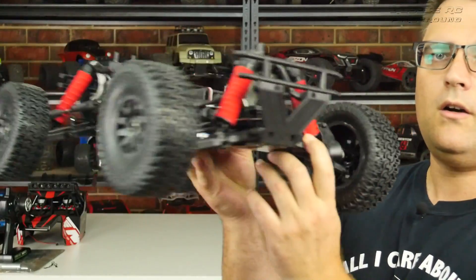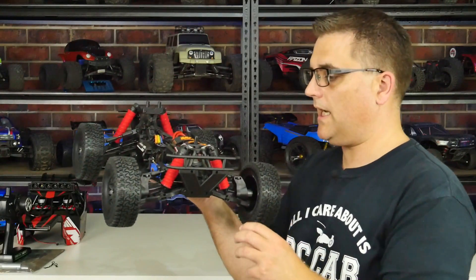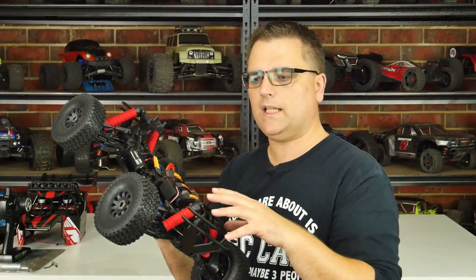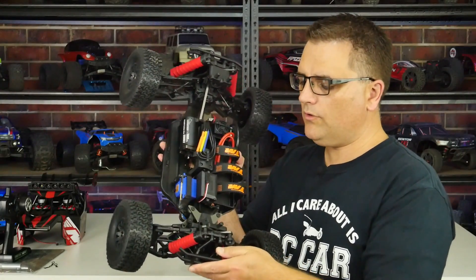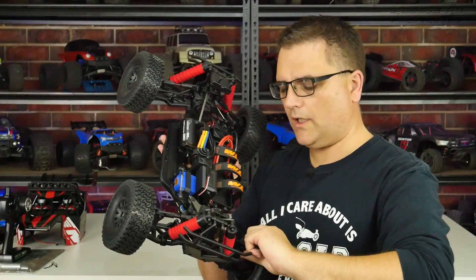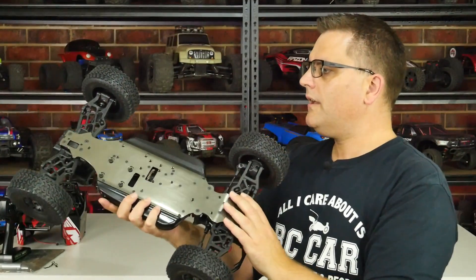The front and rear arms have four adjustment points for shock mounting — a really unique feature I haven't seen on other RCs I've owned. You won't be able to adjust much on the shock towers themselves as the plastic and mounts get in the way. Most of your adjustments will be done on the arms, but you do have a bunch of adjustments on the upper arms and hub carriers front and rear to change the way it handles.